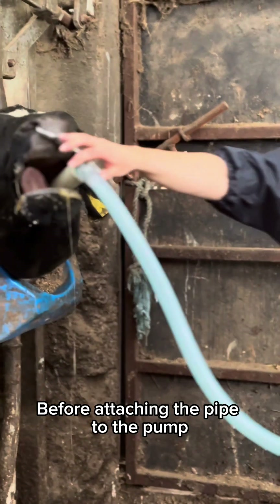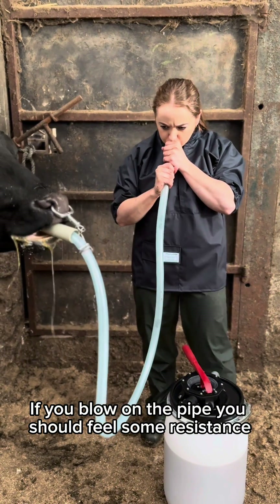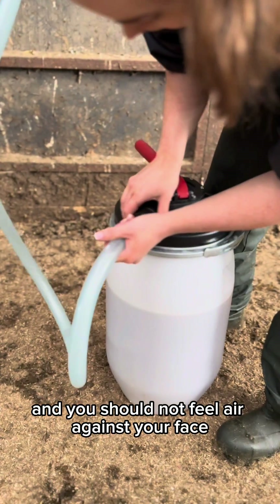Before attaching the pipe to the pump, check to make sure it has been placed in the rumen. If you blow on the pipe you should feel some resistance and the cow shouldn't cough. You should hear the contents turning in the rumen and you should not feel air against your face.